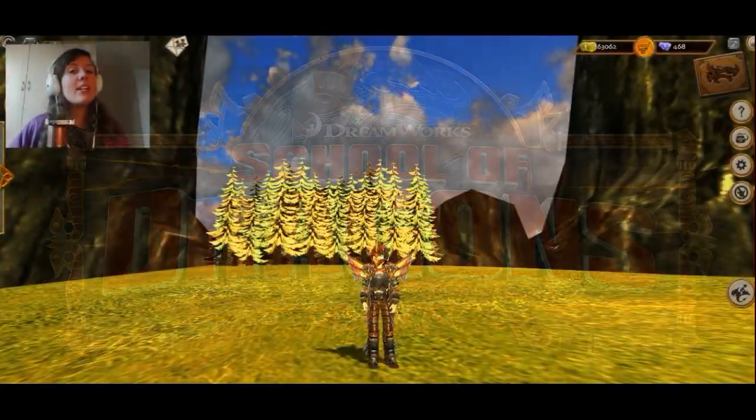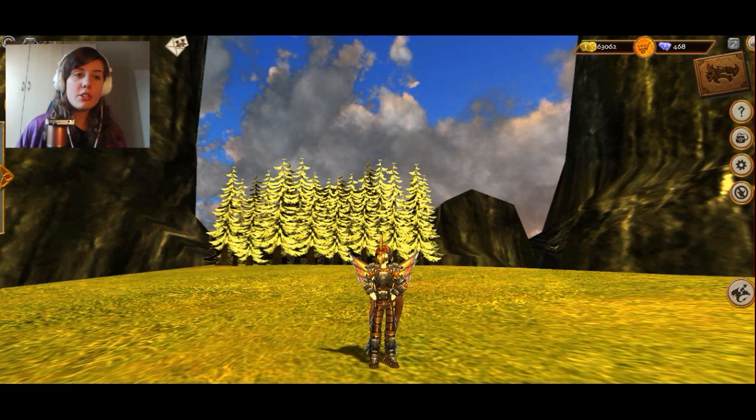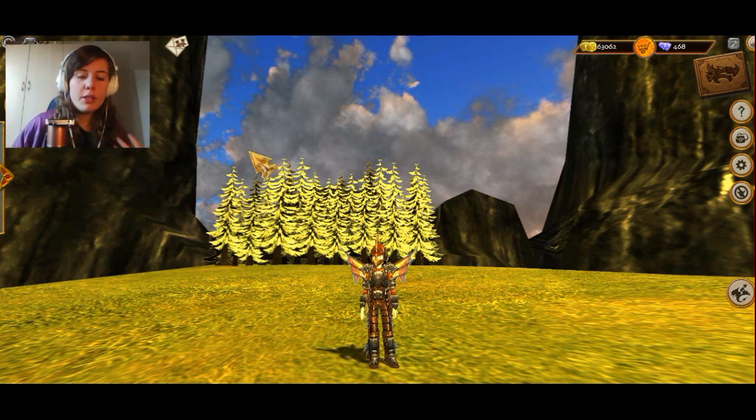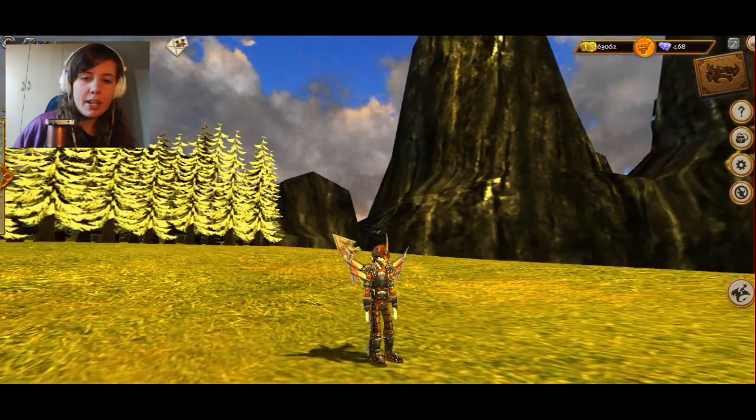Hello everyone, my name is Silverweed and welcome back to School of Dragons. Today I'm going to address something I haven't really talked about at all even though it's been around for a while. I'm going to talk about the dragon armor that you can get for your Viking, because there are certain sets of dragon armor you can get — four in total. They're really cool so I'm just going to showcase them for you so you can see what they look like and talk about what I think is cool about them.